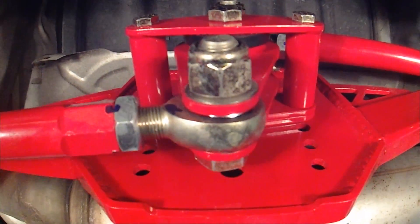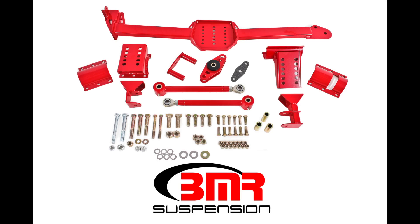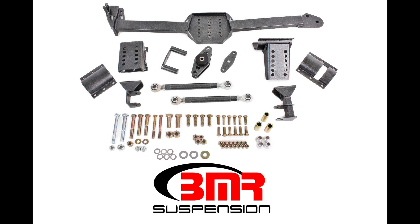BMR has two versions of its body-mounted Watts Links for the S197 Mustang: the WL005, which has a poly bushing and a rod end on each link, and the WL006, which has a rod end-only configuration.